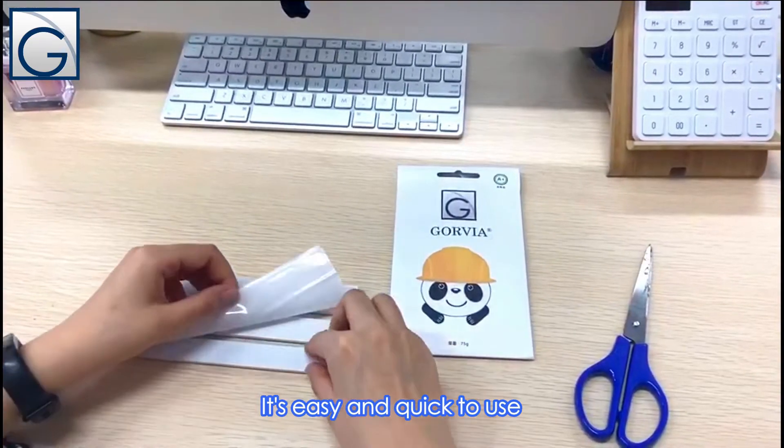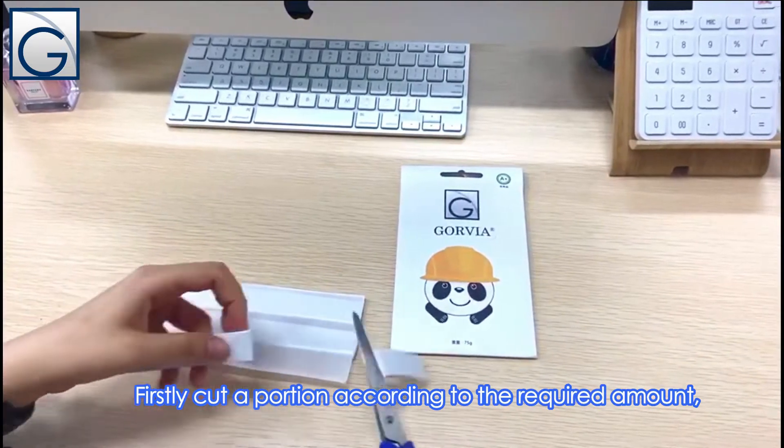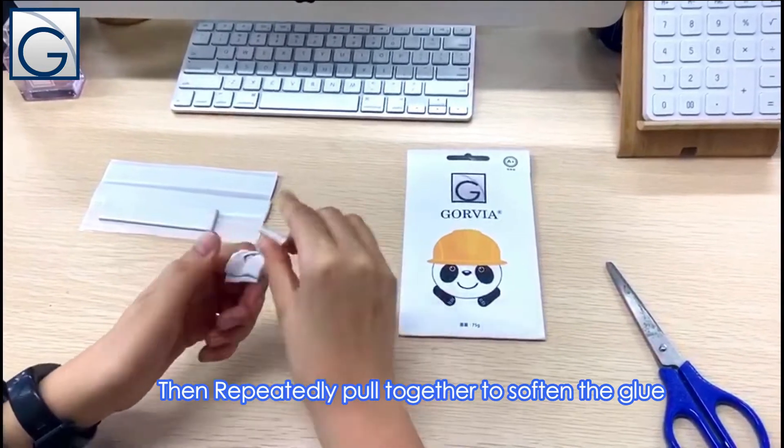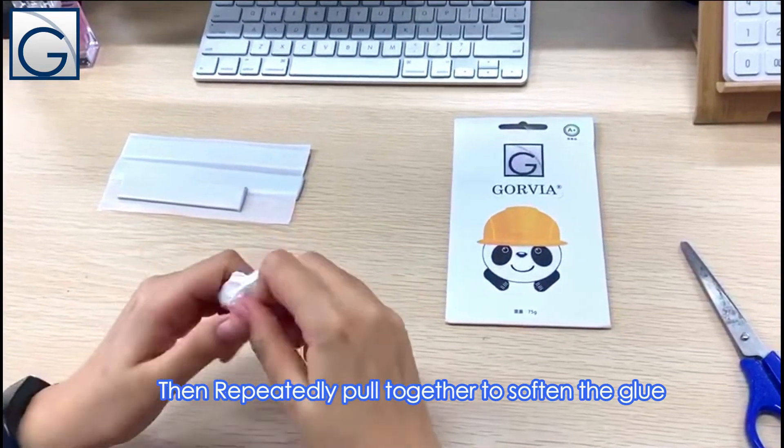It's easy and quick to use. Firstly, cut a portion according to the required amount. Then repeatedly put together to soften the glue.